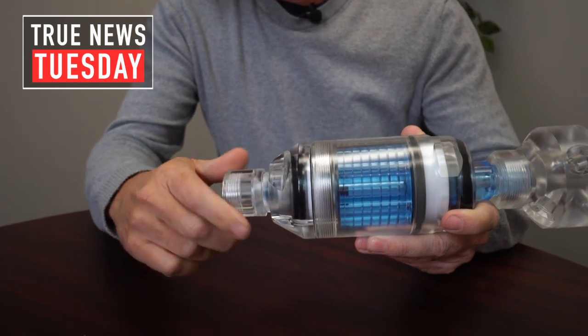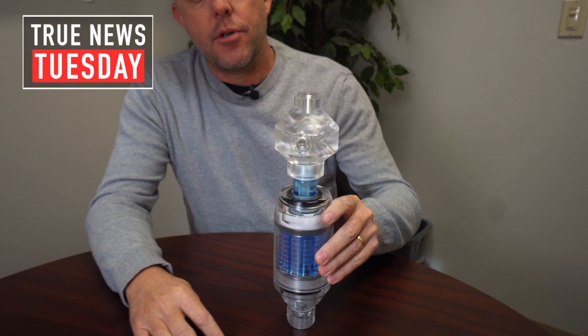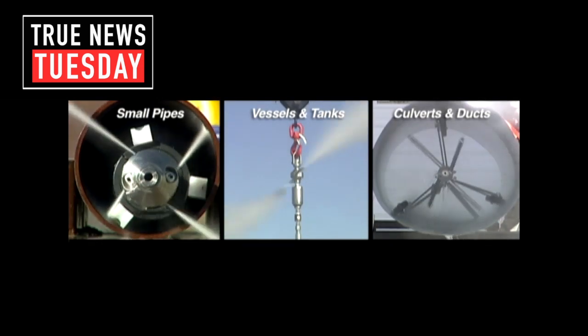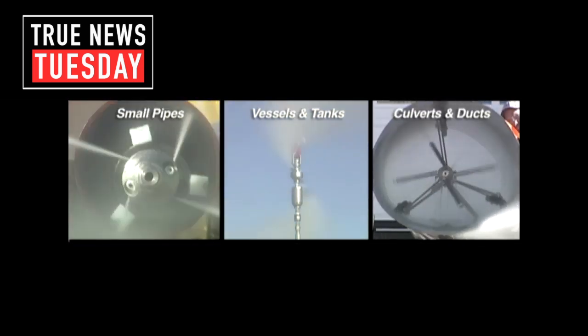The third thing I'd like to talk about is the versatility of the BJV. As it's set up here, this tool is designed to do three and a half inch to eight to ten inch pipes very easily. But by changing the head and adding extension arms to it, we can do pipes up to 72 inches. In fact, I've recommended and we've used very successfully suspending this tool in a tank with very long arms, and you can do eight to ten foot diameter tanks very easily. Here you can get maximum utilization out of one simple tool.